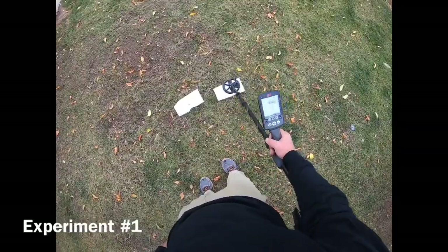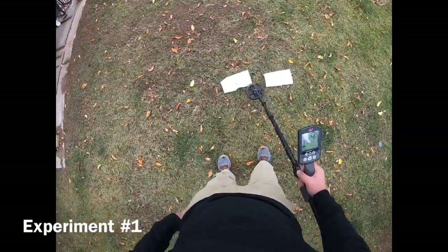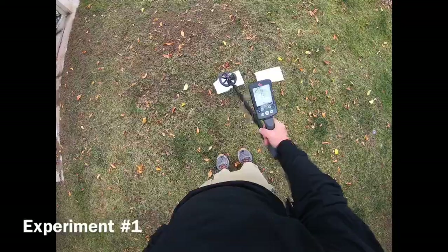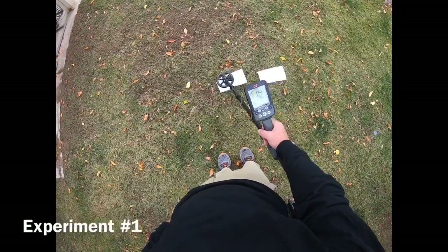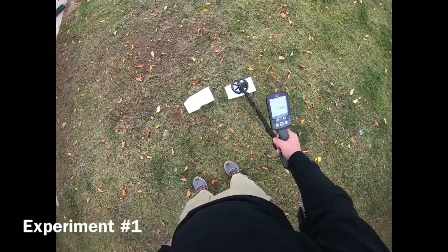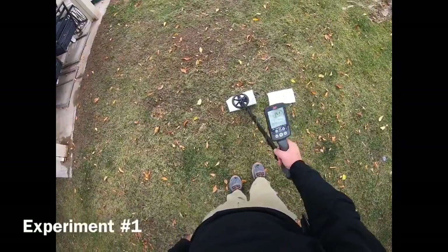Solid 14, a little bit of 13 on the pull tab. Once again 14-13. The ring is pretty solid 14, dropped down to 13 once and went up to 15. So once again: ring is 14-14, pull tab is 14. You'll also notice no difference in sound.